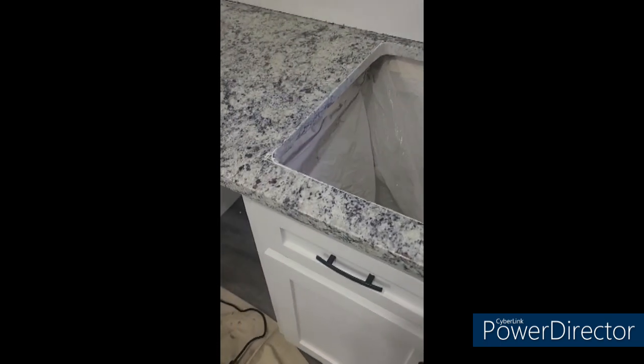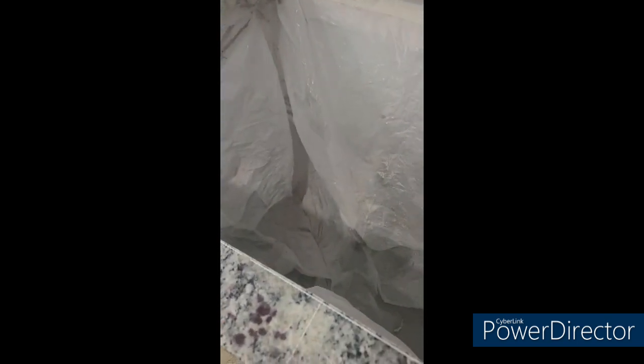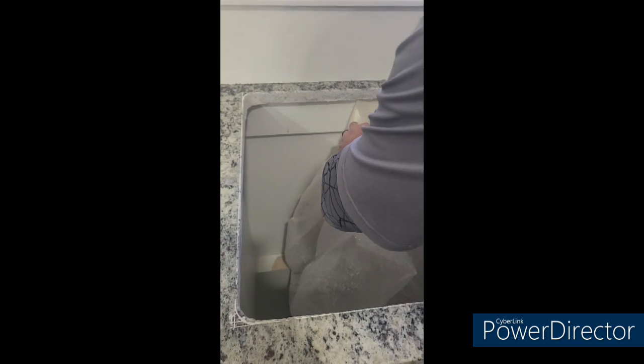We went ahead and dropped the top — you saw earlier I had it blocked. Just another look at the cooktop bag. You have to be careful when you pull them through because everything in the cabinets will get in there if you aren't careful. This will save your customer's drawer slides — basically, if you've got any dishes or anything in there, they'll be coming out with dust if you don't use one of these. But if you do, there's no dust — other than where we went to the wall, which we'll vacuum out.